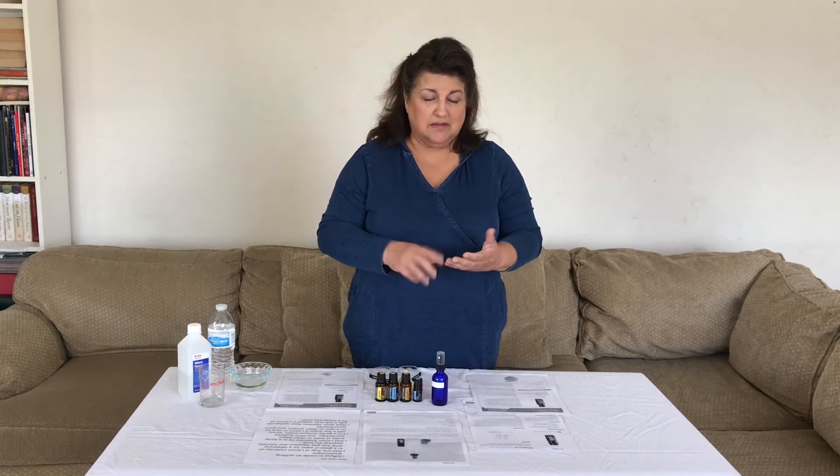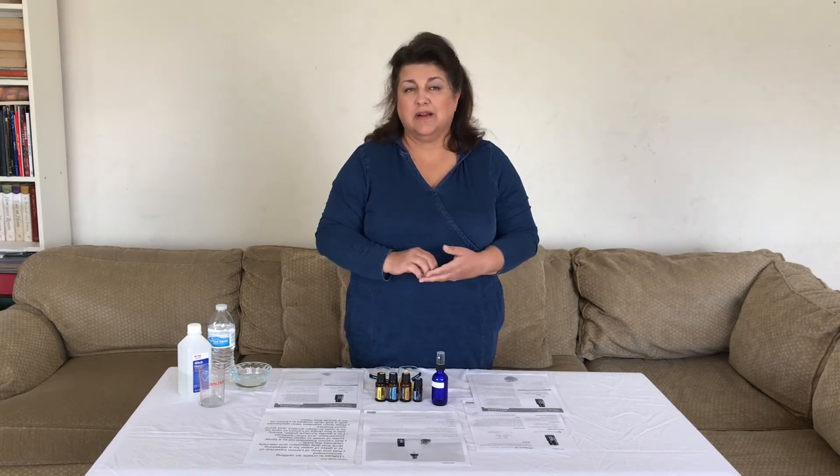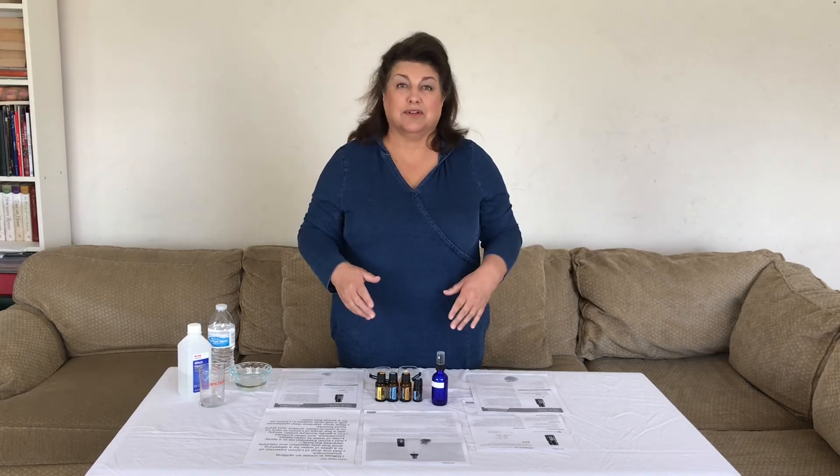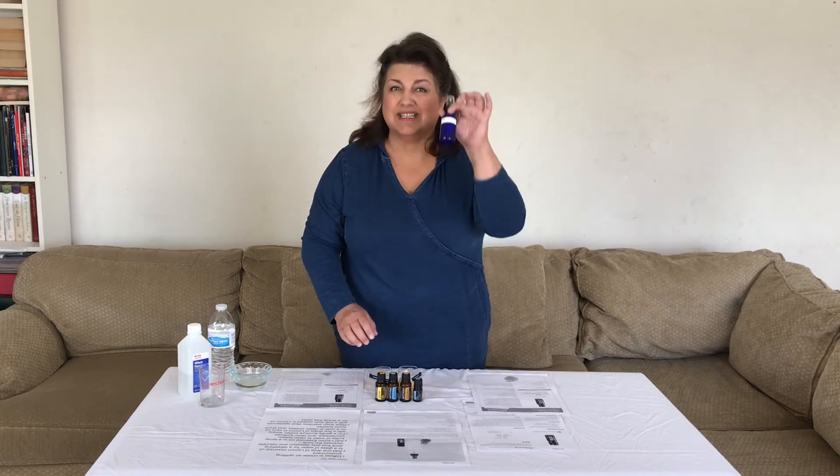I use it as well — I can mist the air and walk through it. I might squirt some on a carpet area or even some fabric furniture. I'll just mist it lightly and let it dry and it helps freshen up any lingering odors. It's a great and easy thing to have, just convenient in this little bottle.